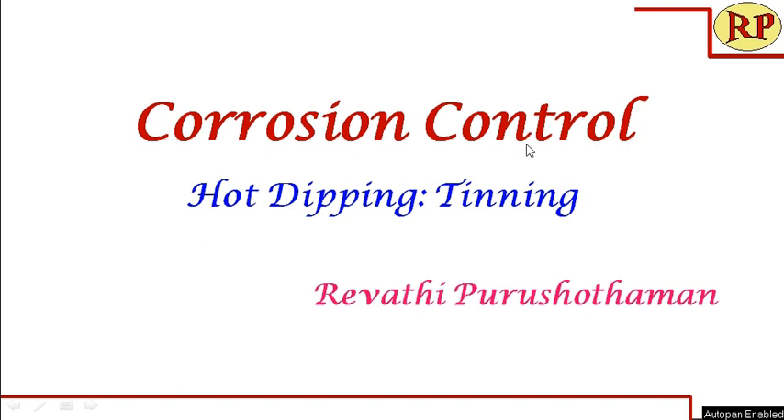Welcome to another session of Corrosion Control, specifically Hot Dipping. We have two methods of hot dipping: Galvanizing and Tinning. Galvanizing we have already seen in the previous session. Today we are going to look into the Tinning process.